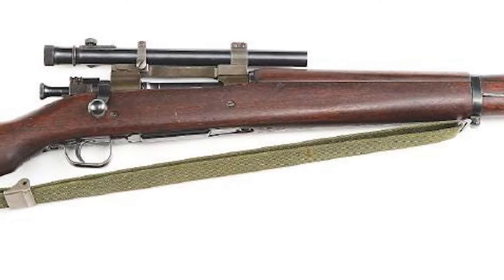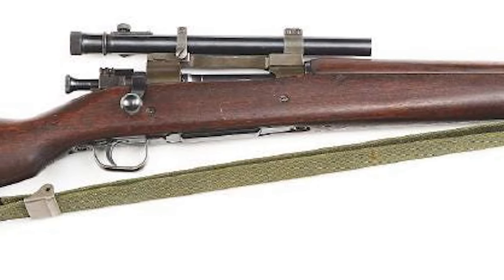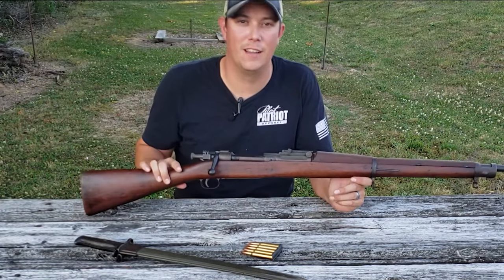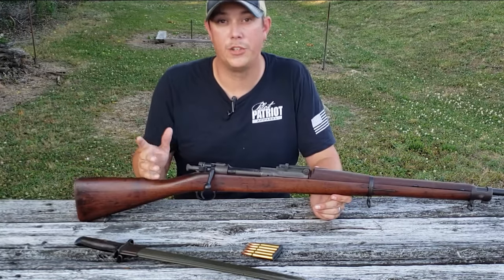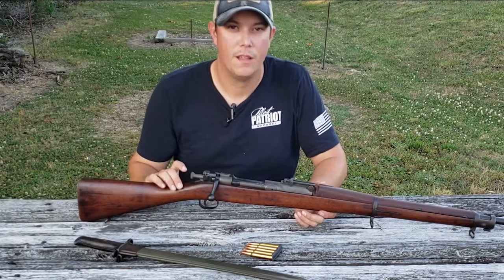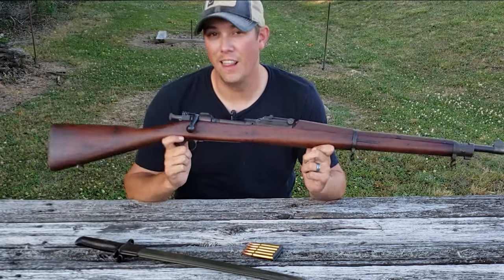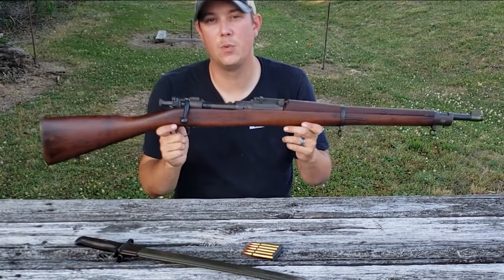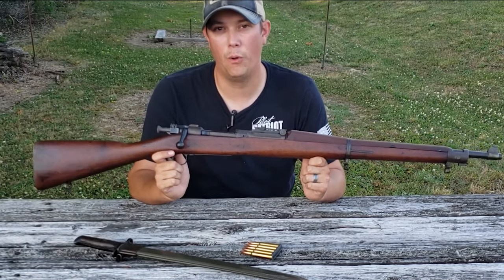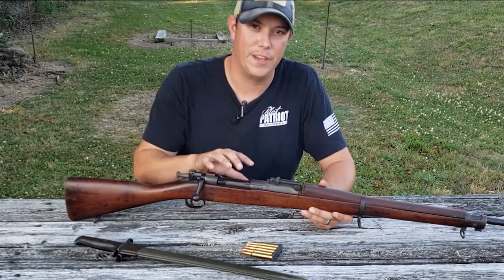The 1903A4s were specifically designed as sniper rifles. They were outfitted with a telescopic sight and had a C-style stock with a more pronounced pistol grip. They went through a hand-selection process to identify very accurate shooters. One other change was a modified bolt handle shape so it wouldn't interfere with the scope. No matter which variation of the 1903 Springfield you have, you can bet it has a lot of history behind it. Now that we know the history of this rifle, let's take a closer look at its features.